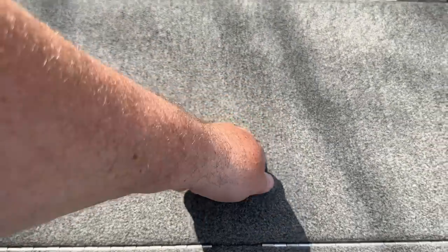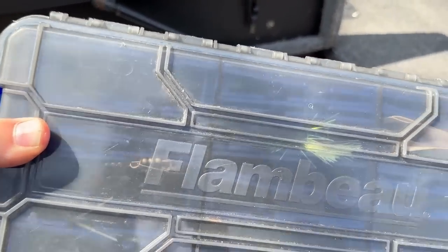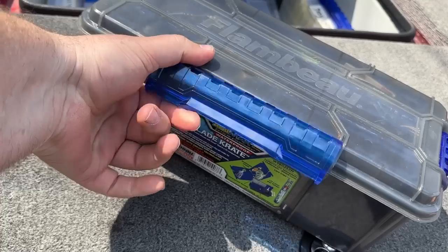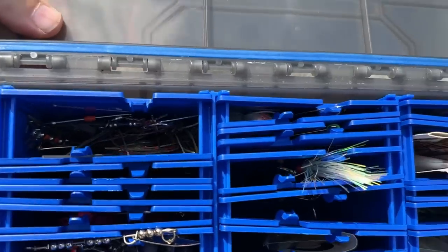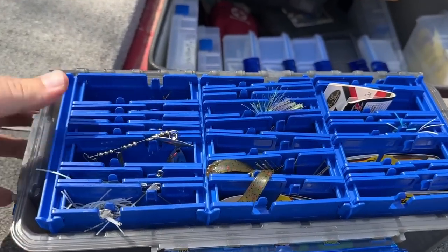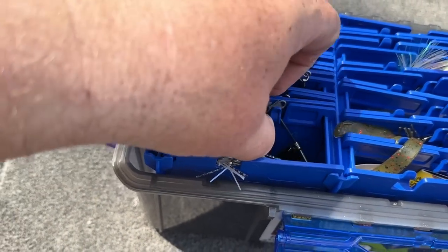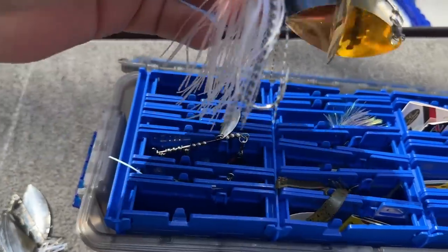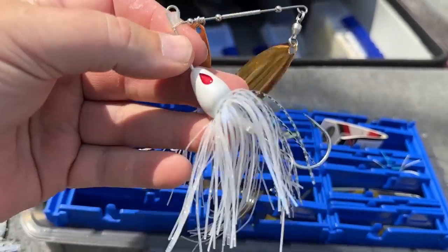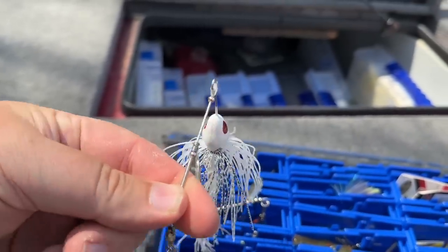Let's get into talking about these spinner baits. I love a lot of different spinner baits and I keep them in my Flamboo Blade Crate. I use a bunch of different spinner baits, but there are some new ones — newly redesigned — that I want to share with you. These two right here are by Omega Custom Tackle, and there's something pretty special about them.